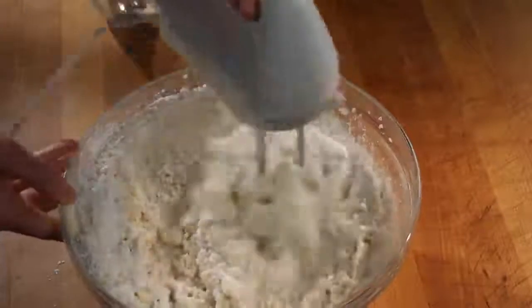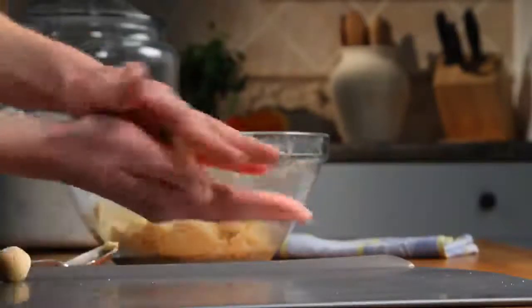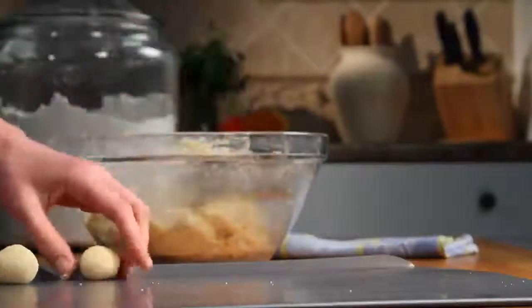Now here's the fun part — get the kids to help roll a rounded teaspoonful of dough into a ball. You should have enough dough for about 48 cookies. Place these little dough balls onto ungreased cookie sheets, and give them room because they'll expand during baking.